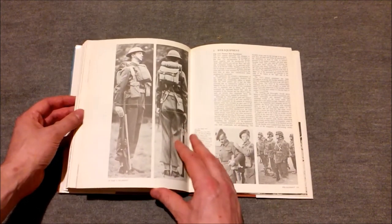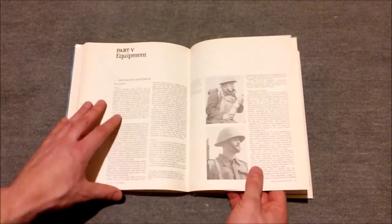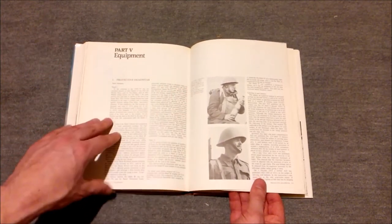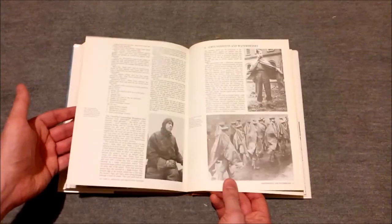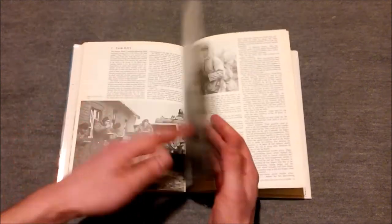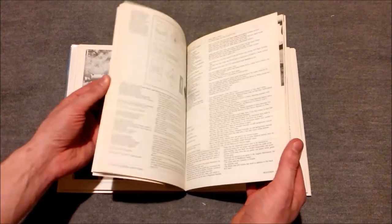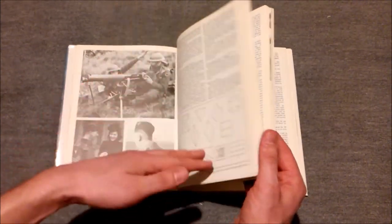A lot of it comes directly from regulations and has dates and so forth regarding the introductions of various different pieces of uniform. Obviously helmet design changed during the war and so on. It covers not only the period of the Second World War but also some of the period beforehand, and also covers some things which are applicable to the post-war period as well.